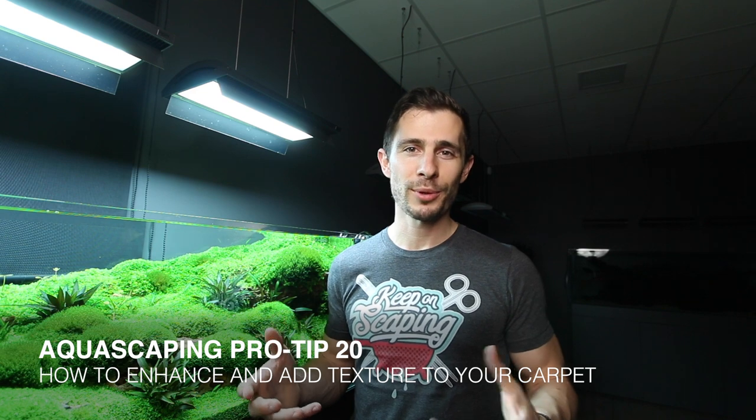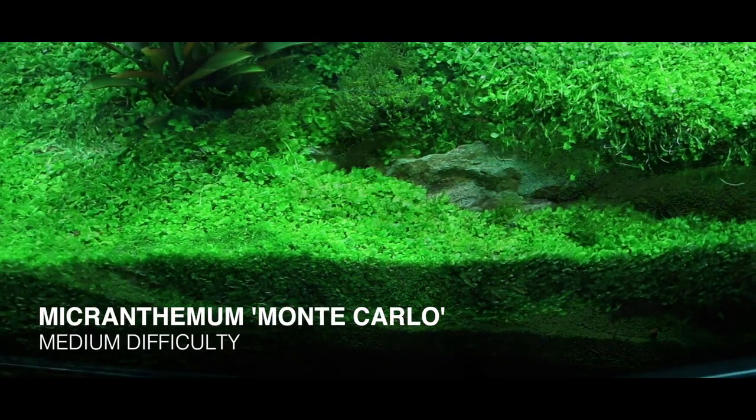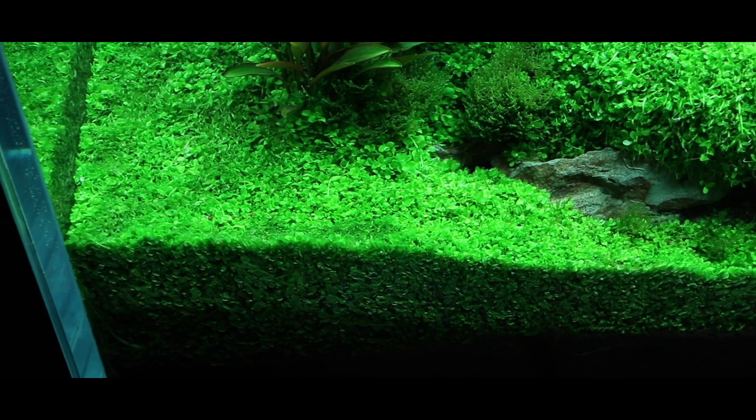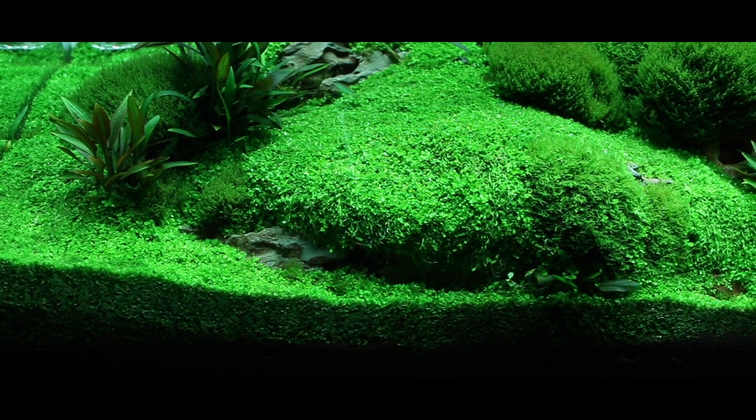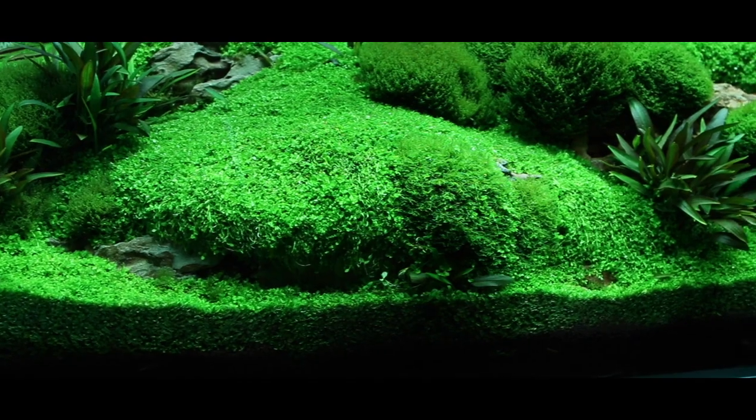In today's video we're talking about carpeting plants and how you can spice up a monoculture carpet in your Iwagumi or just in the foreground of your aquarium. If you take this tank as an example, it is using Micranthemum Monte Carlo as the main carpeting plant. Monte Carlo has a very uniform structure with lots of tiny small leaves, and if the area filled in with Monte Carlo is just too large it can become quickly boring — there is very little variation in leaf size, pattern, or color. While in the traditional Japanese Iwagumi style the uniform monoculture carpet is ideal because it's minimalistic, it becomes very quickly boring. So I really like mixing carpeting plants.